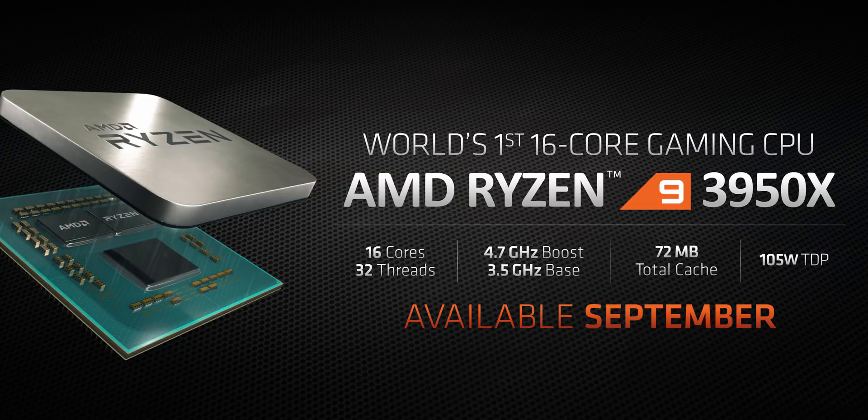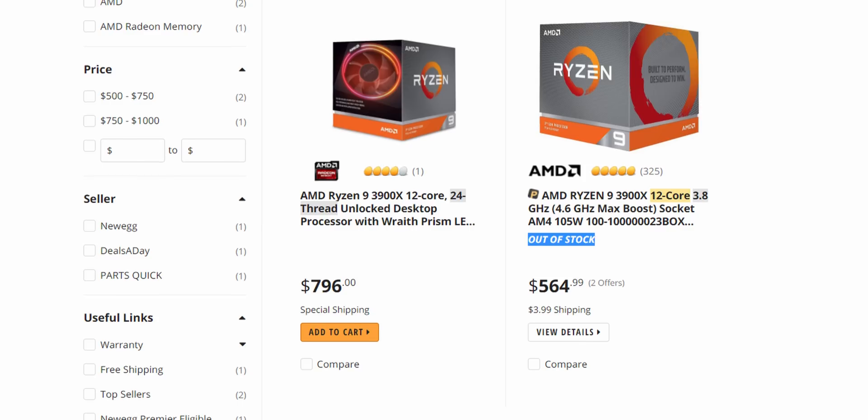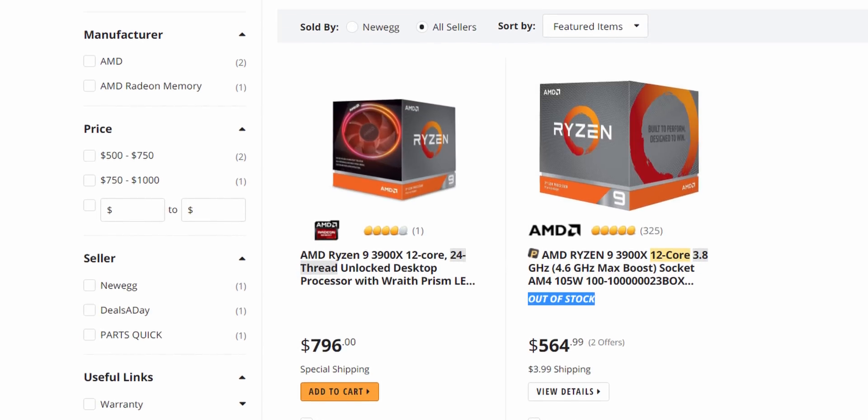Some key Cascade Lake X processors will soon be competing against the $750 16-core Ryzen 9 3950X — delayed until November, but that's when these Intel CPUs launch too. And before its price went up due to demand, the $500 Ryzen 9 3900X gave the 9920X a pretty good run for its money, even though it costs less than half as much.